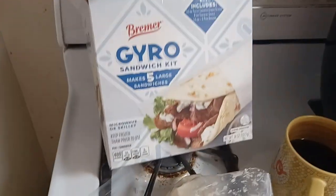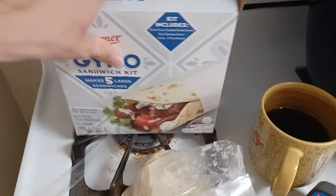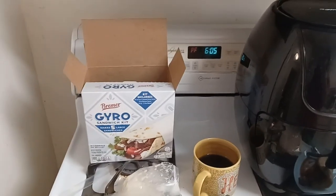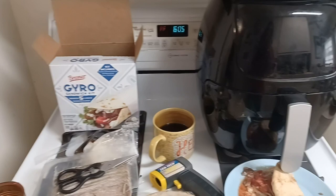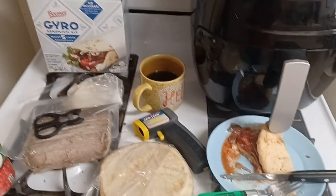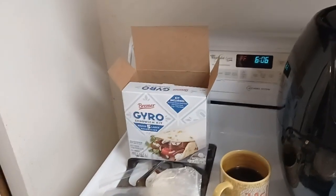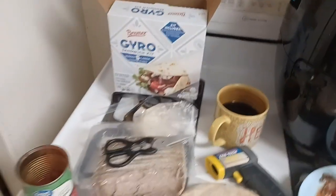Maybe it's food safe even sitting at 70 degrees for a week — it does say 'keep frozen,' so who knows. Sorry for rambling — this is a weird video. Either way, thanks for watching and have a nice day. I don't know what to think of it or how to review it — I guess it's all right. I still don't like that they did this with the picture on the box.